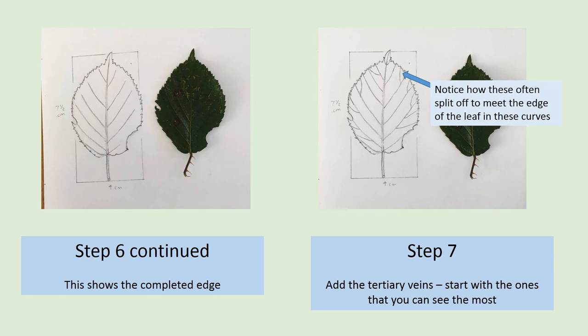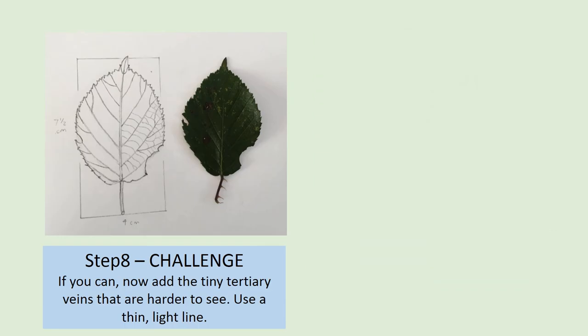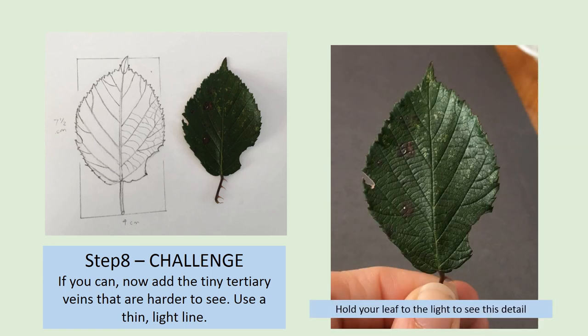Step 8 is a challenge task, as it's very detailed work. If you can, you're going to add the rest of the tertiary veins — the tiny veins all over this leaf. The most important thing is to look at the way that they link up. On this leaf, they create curves between the lateral veins. Working on one section at a time, work across the whole leaf adding the veins, using very thin, lighter lines, as these veins are harder to see. Holding your leaf up to the light, or using the image provided, will help you to see this detail.